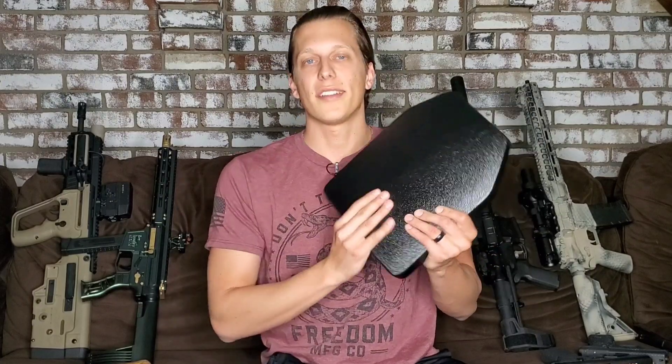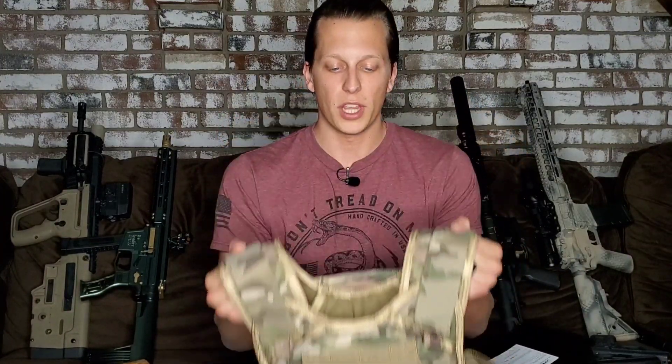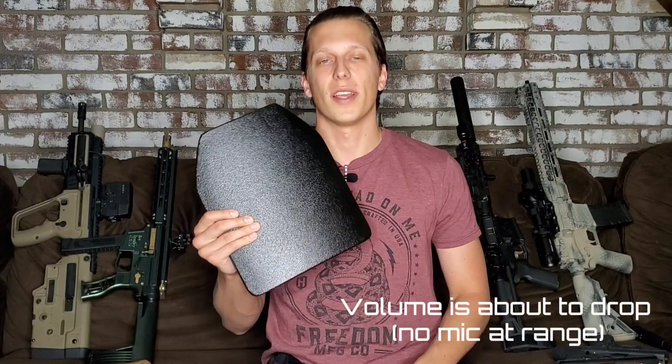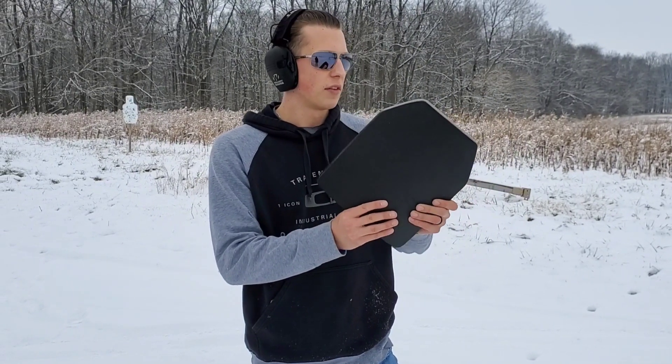Before we get into the full review, RTS Tactical did send this to me and I did not pay for it. Along with that, they sent me this plate carrier as well. So I'm testing plate carriers, body armor, and different things like that, trying to find the best ones on the market. So we'll go directly to the video — Josh and I are out here at the range testing the RTS Tactical Level 4 plates.